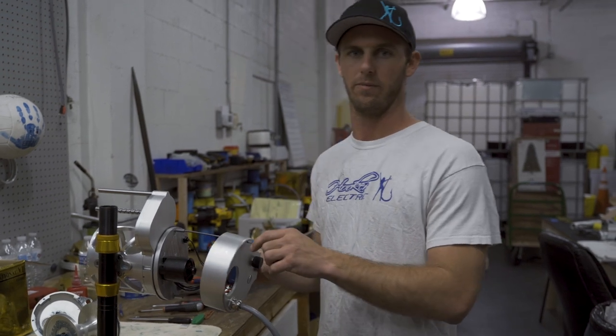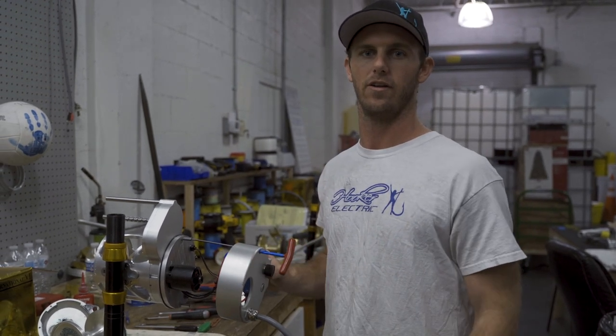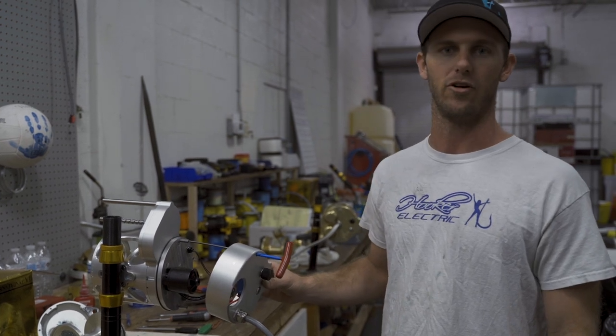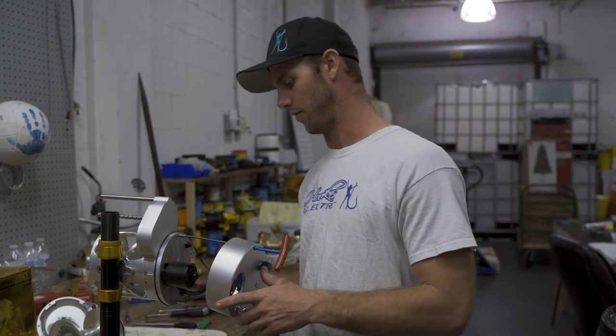All right, so here I've got our brand new 80 Wide Hooker Electric Penn International. This is our auto-stop version and I'm going to be putting it together here, assembling it for you.